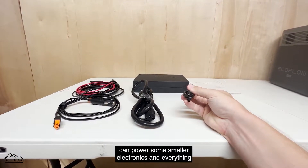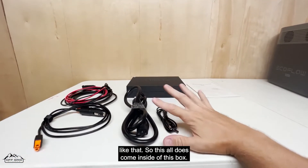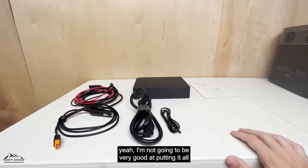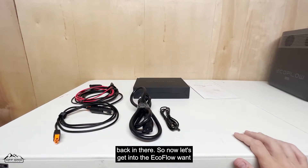There's also a DC 5521 to DC 5525 connector that plugs into the back — you can use it to power some smaller electronics. All of this comes inside that accessories box. I already took it all out so I'm not going to be very good at putting it all back in.